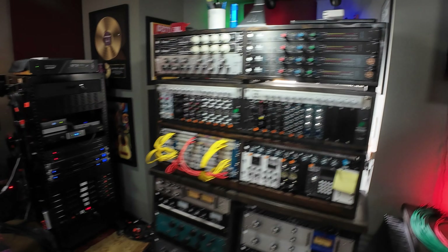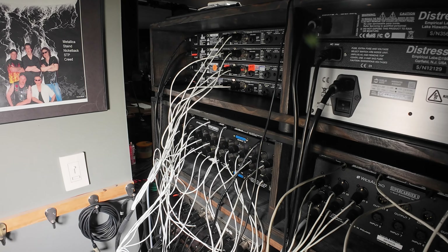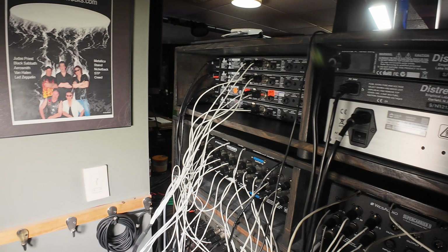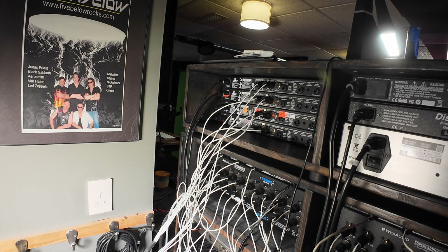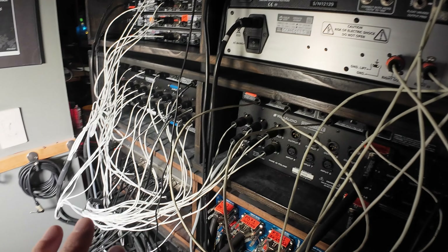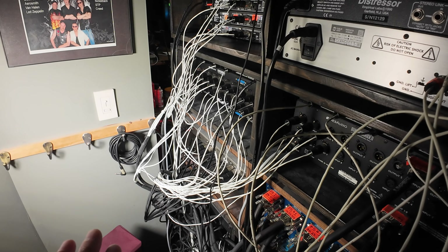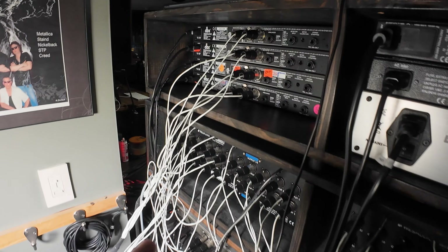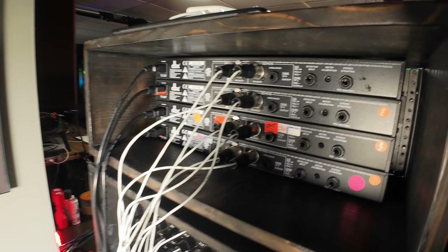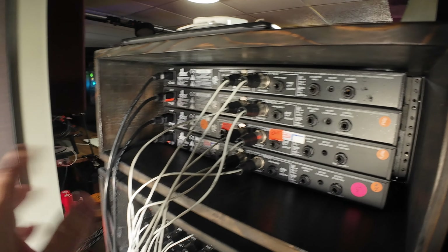So step one is I need to label everything. I'll come back here — sorry for the audio and picture quality — but in order to do this all by myself I've got to be more concerned with getting stuff done and documenting quickly rather than high production value. Before I start disconnecting all of this stuff, I want to label everything so I know where it all goes. I'll come through all of these XLRs on all the different gear and put a little label on each jack, because they're all going to eventually be traced down to the patch bay.